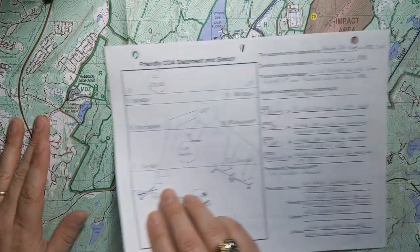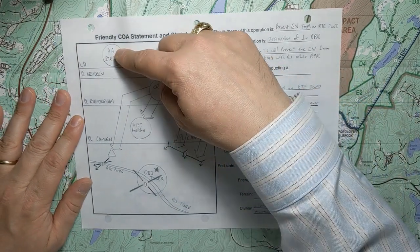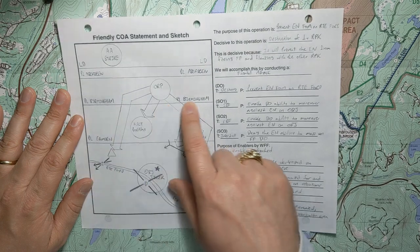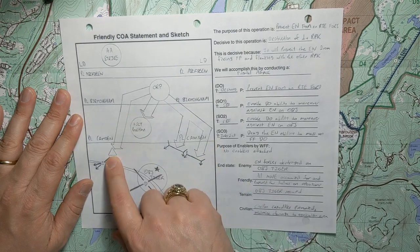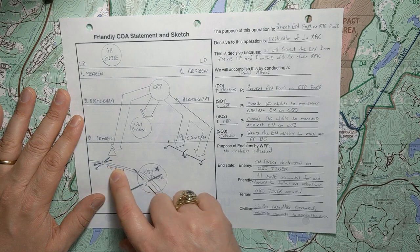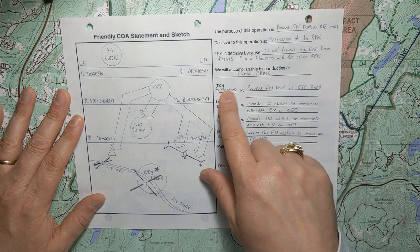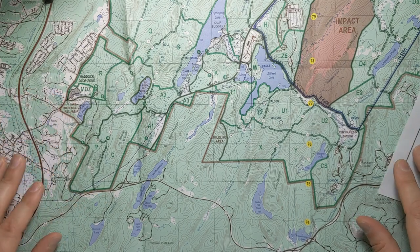To get started, the first thing we're going to do is review our COA statement and sketch to remind ourselves what we planned earlier. We're going from the assembly area to the ORP. There's an LD and some phase lines. Our ORP is behind phase line Birmingham, assault positions behind phase line Camden. We've got somebody moving up to an LPOP looking over an interdiction mission. We're going to have two squads in support by fire and an assault to do the destruction on objective Tiger. So we review our tasks and purposes there.